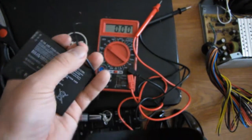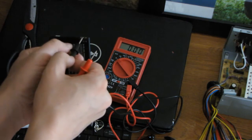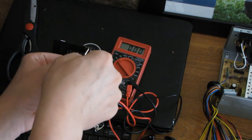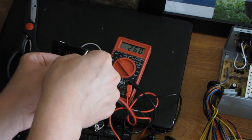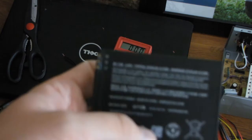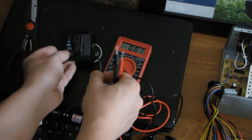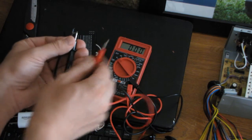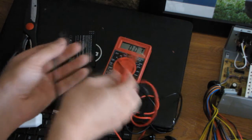Using this USB cable, I was able to charge the battery to 262 already. As you can see, it was 230, 260. I need to get at least 385 in order to start the phone. And the output of this handmade charger — I've got almost 4 volts, which is perfect for charging this battery.